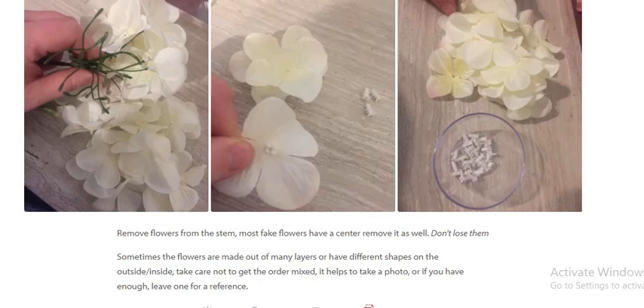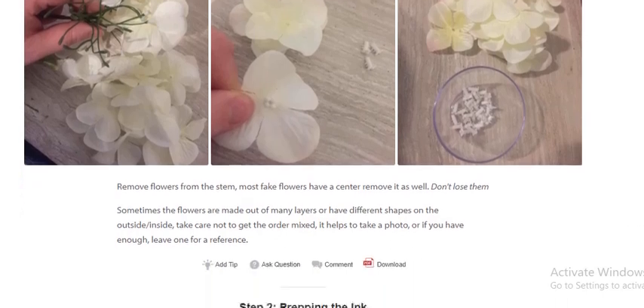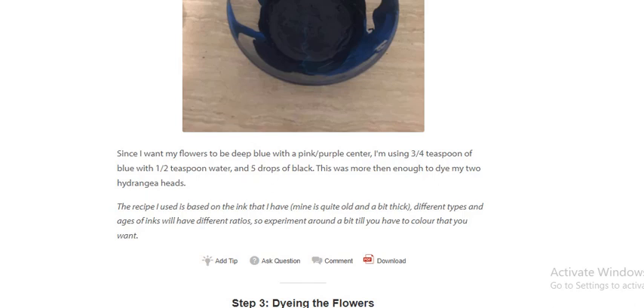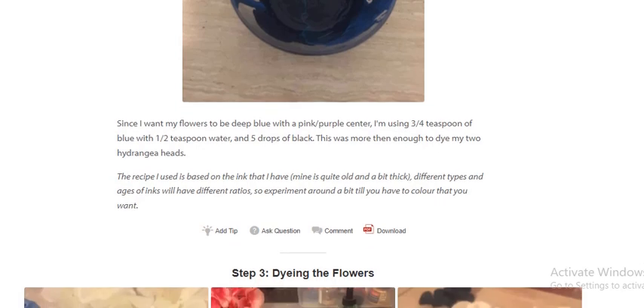It helps to take a photo, or if you have enough flowers, leave one aside for reference. Step 2: Preparing the ink. Since I want my flower to be deep blue with a pink-purple center, I am using 3/4 tablespoon of blue with 1.5 tablespoons of water and five drops of black. This was more than enough to dye my two hydrangea heads. The recipe is based on the ink I have — different types and ages of ink will behave differently, so experiment a bit until you have the color that you want.